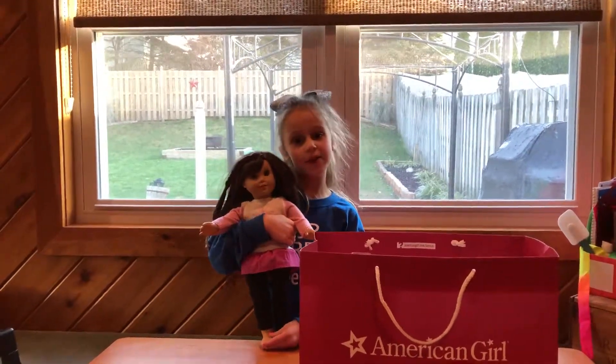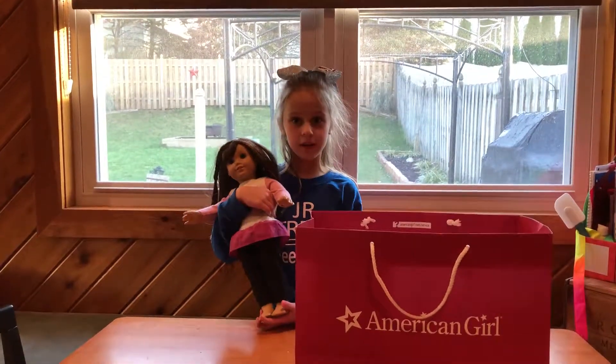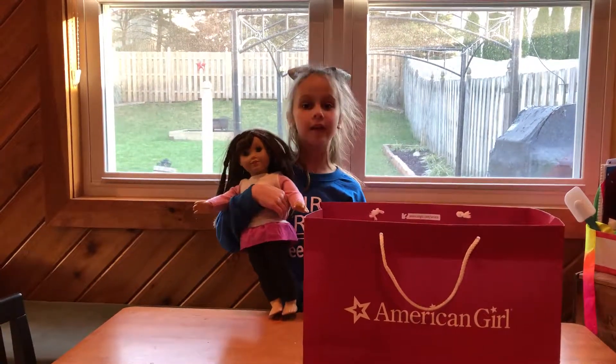Hey guys, it is Paige from Paige's American Girl channel. Today we went to the AG store — the new one in Rockefeller Center. I'm going to be showing you what I got today, so let's get started.